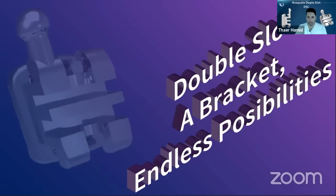So today I want to talk to you about a new device that we've actually developed here in Brazil. We think that this bracket could help us and help you to get a little bit easier kind of treatment for our patients — to be more comfortable and more simplified in technique. That's why I changed the name of this webinar to 'Double Slot Bracket: Endless Possibilities,' because that is how we think of this device.